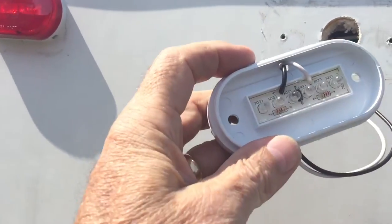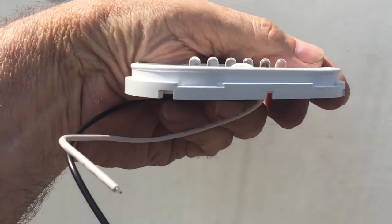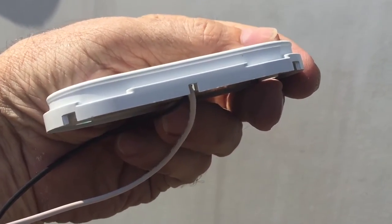Here's the new one. Feed those wires through there. As you can see, this new one has weep holes at the bottom to keep water from accumulating. Good design.